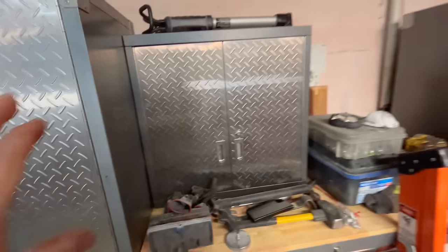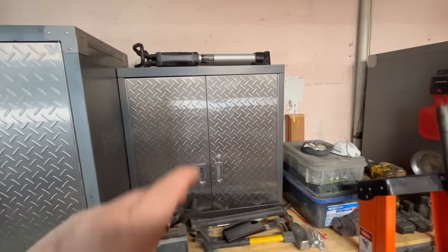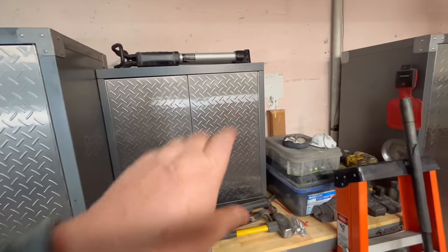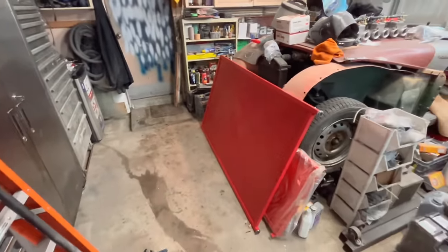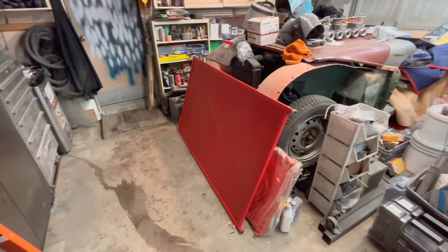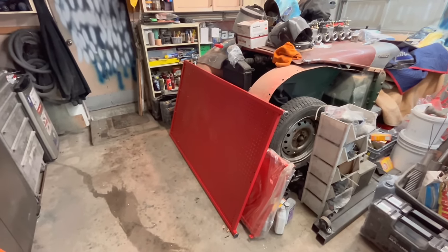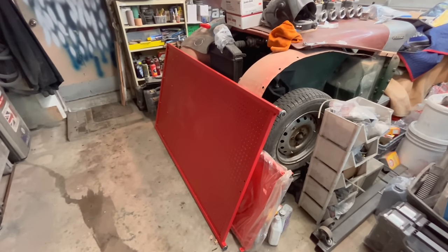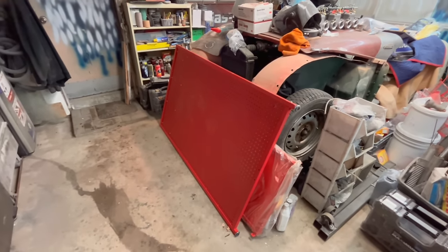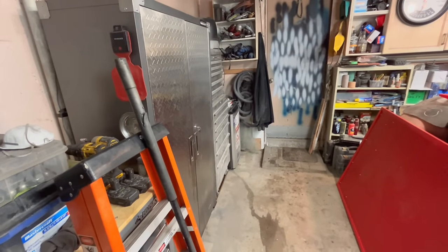I've always wanted some pegboard in the garage just to get the stuff I use most — like my ratcheting end wrenches — easily accessible. Anyway, we're going to get to work moving these cabinets out and start cleaning the walls to get them ready for paint.